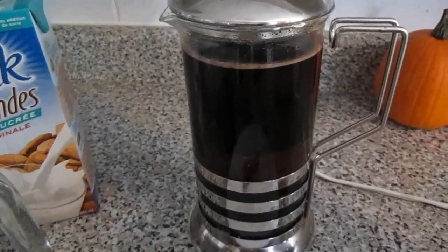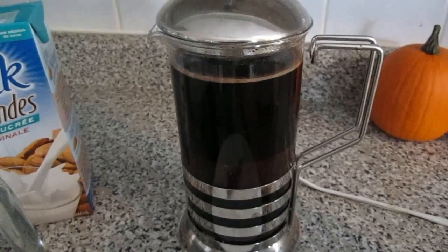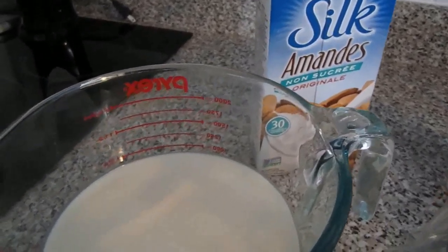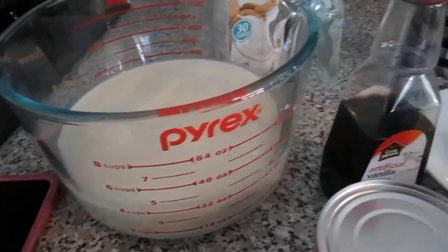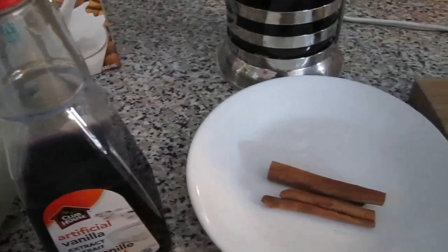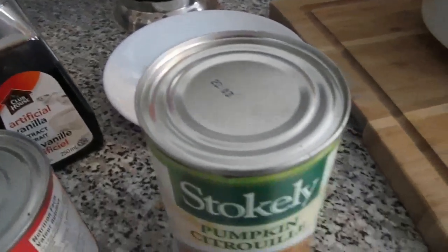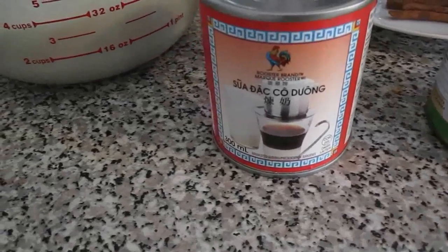For this recipe, you're going to need four cups of strong coffee, four cups of whole or two percent milk — but I chose to use almond instead — one-third cup of vanilla extract, two sticks of cinnamon, one can of pumpkin puree, and one can of sweetened condensed milk.